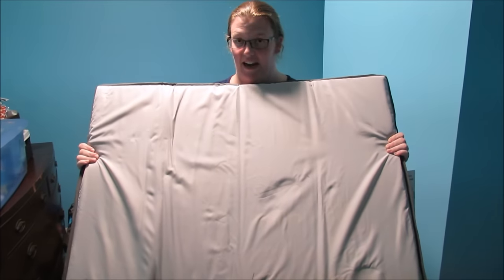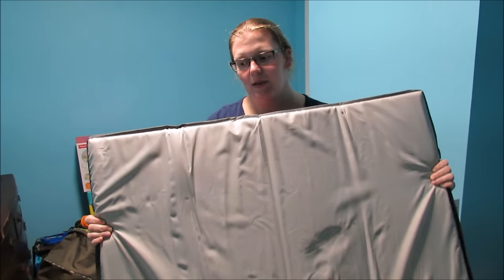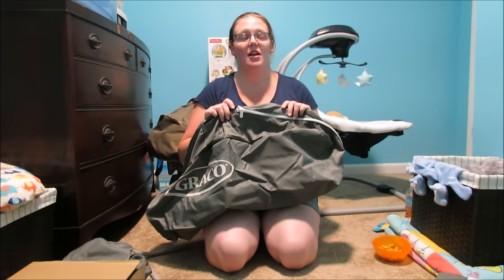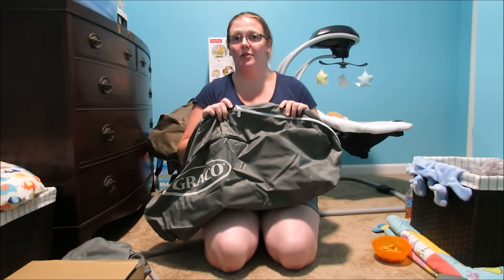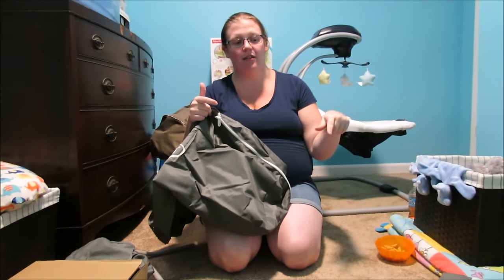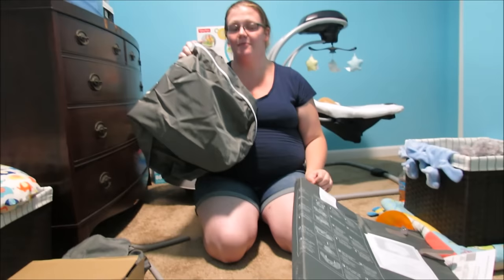This is the pad that can either go in the bottom or in the bassinet top, which is what we will be using, which we will be putting together next. This is the carrying case for when you want to disassemble the pack and play. You pull that red thing up, unclip the sides, wrap it in this, and slide the pad in here.